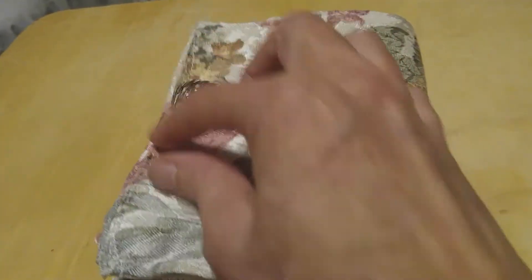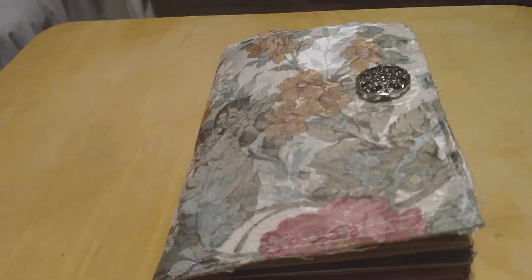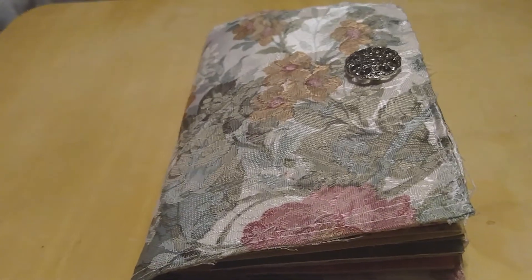You can put a band around there to close it, or you can just leave it that way with the buttons. That's what it is — if you like it, I'll be listing that in my Etsy store. Let me know what you think of it, bye bye!